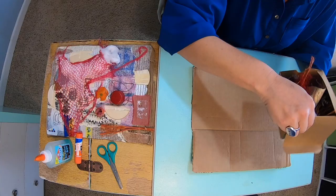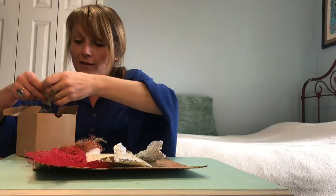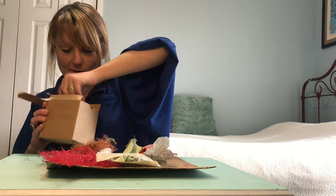Alright, so did you find some cool stuff? Let's see what I found - I found some pretty cool stuff. Got some pieces of an old map, cotton, a mesh bag, old rope. What else is in my little treasure box? Lots of fun junk! So let's go ahead and put it all together.